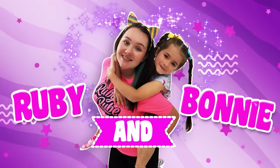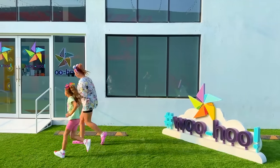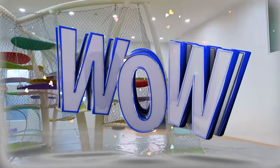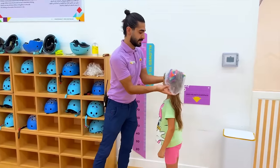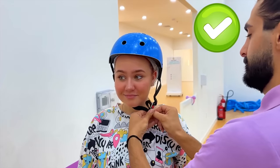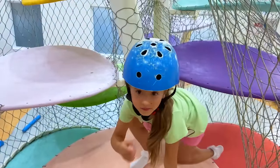Goofy and Bonnie, we're a wormhole! Yay! Wow! Wow! Yay! Yay!